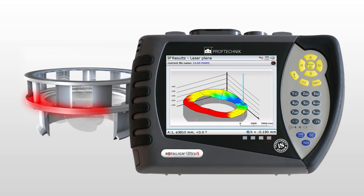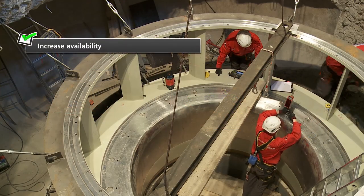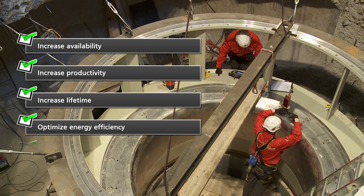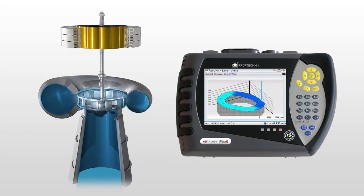The benefits of precise alignment of a hydro turbine are: increased availability, increased productivity, increased lifetime, optimized energy efficiency, and lower operating costs. After corrections, the hydro turbine is ready for efficient and reliable work.